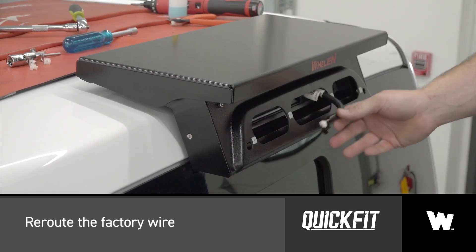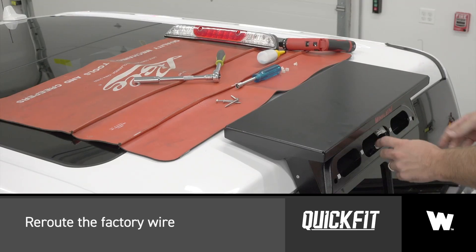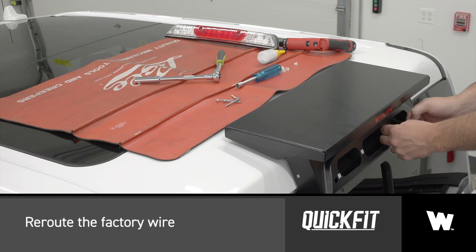Re-route the factory wire out of the center hole in the roof of the vehicle, through the center hole of the quick fit main frame, and through the passenger side hole of the quick fit adapter flange.